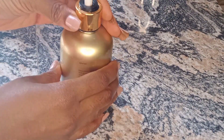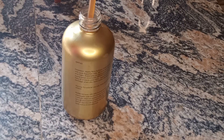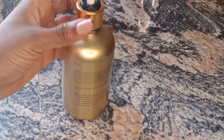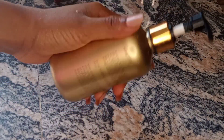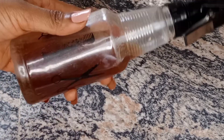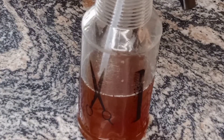Hi guys, welcome to my channel. In this video I'm going to show you the recipe that I use to glue my edges. There are three methods that I use to glue my edges — I found them very helpful and I'm going to be sharing them with you guys for you to try out and see whether they work for you. Stay tuned, let's get right to the video. For the first method you're going to be needing melted beeswax, cloves, and rosemary.